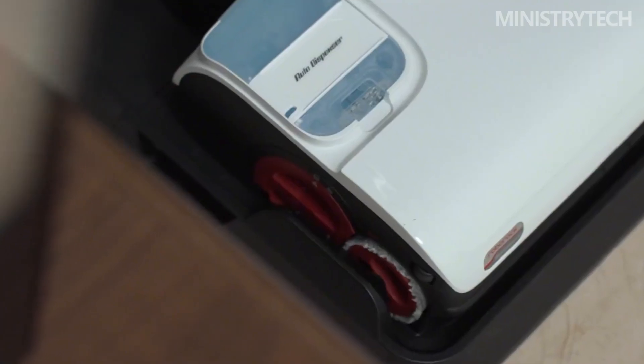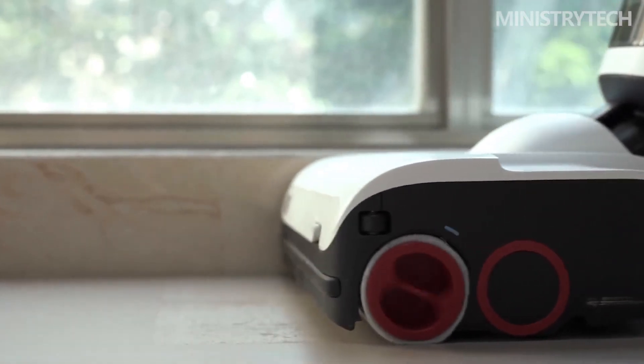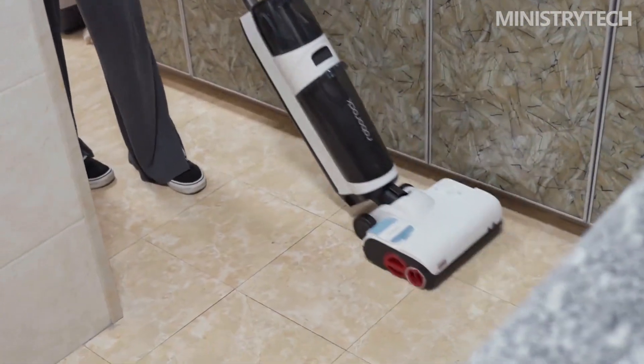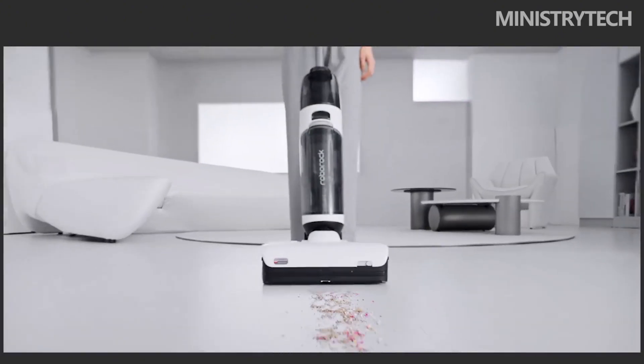However, problems such as residual water stains after mopping, entanglement of roller brush hair, heavy body weight, inconvenient use, poor cleaning of the welt, and incomplete self-cleaning of the roller brush resulting in odor have always affected the user experience.